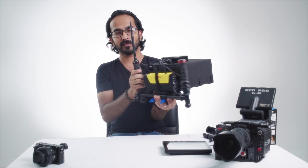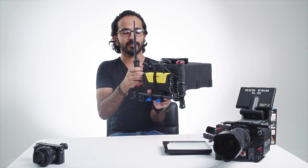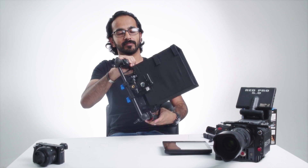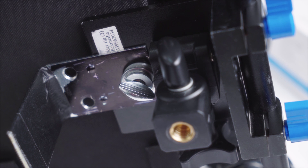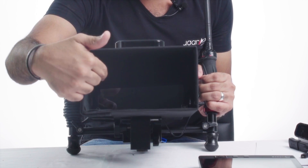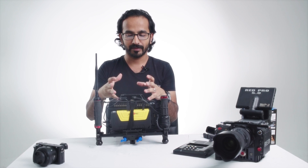On the side, I've got two handles — these are from a shoulder rig. Even the base is from a shoulder rig. From the bottom, I've got a base for any kind of CS10 I can put. And inside, I've got my Shogun 4K monitor.